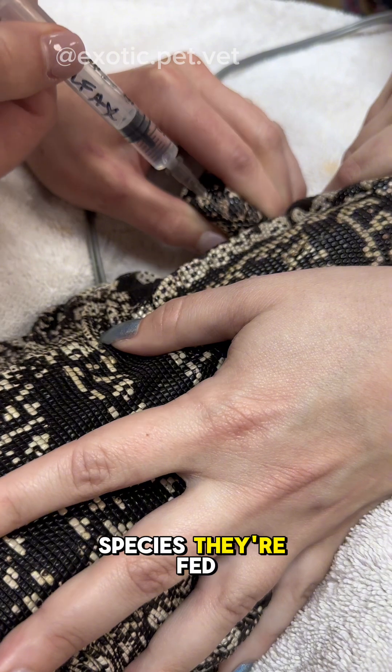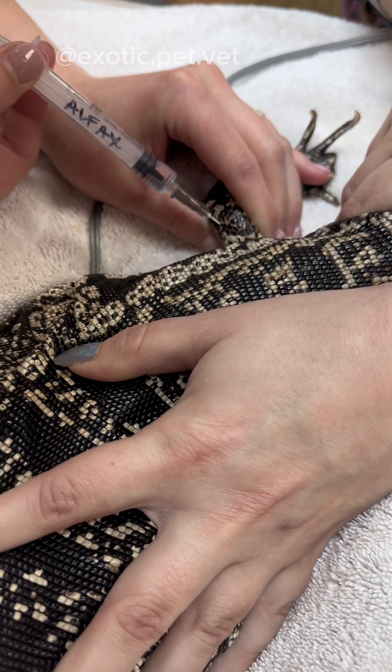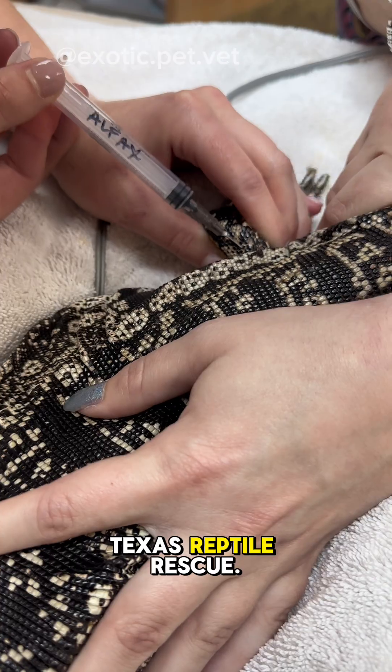Depending on the species, they're fed either an herbivore, omnivore, or carnivore critical care liquefied diet. In this case, we are placing it in a tegu named Symphony, an ambassador animal for the North Texas Reptile Rescue.